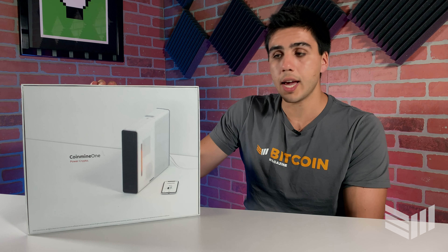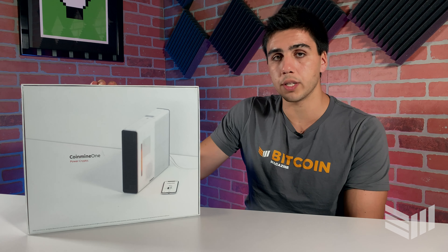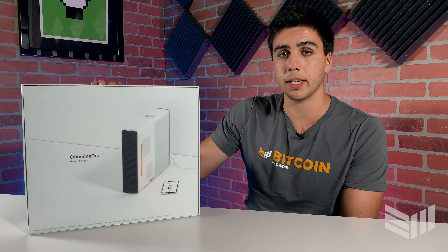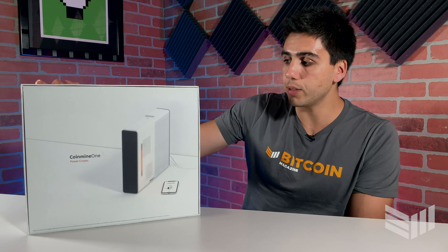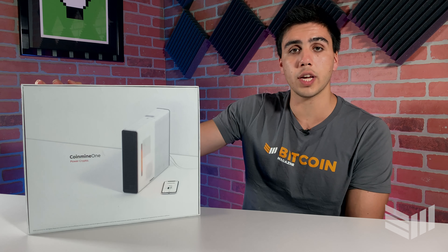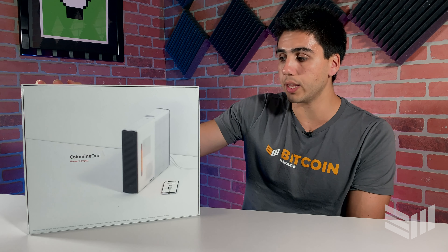It also features a lightning node and allows you to mine four different altcoins, which you can sell for Bitcoin on the back end. Those four altcoins include Zcash, Monero, Ethereum, and Grin. This machine also features an over-the-air update system that allows you to update the entire app without having to plug anything in.